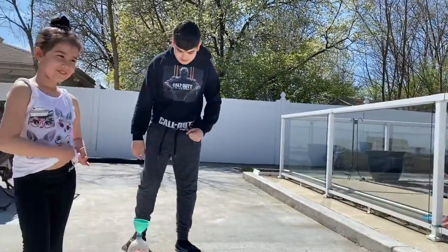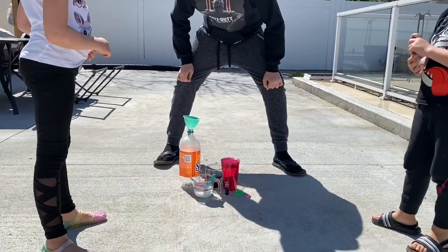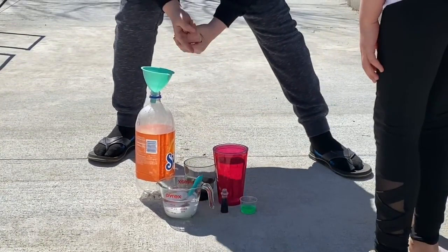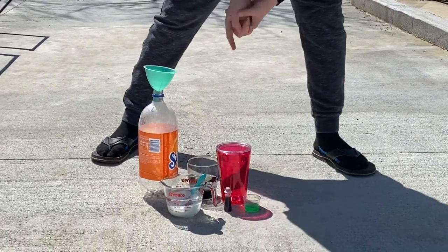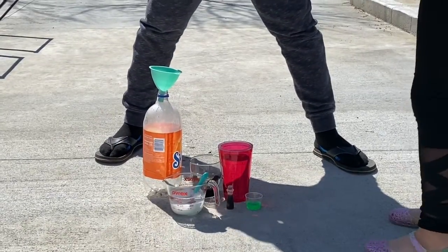So we have half a cup of baking soda and the rest with water. And then we have 400 milliliters of vinegar, 200 milliliters of water, and 10 milliliters of dish soap.